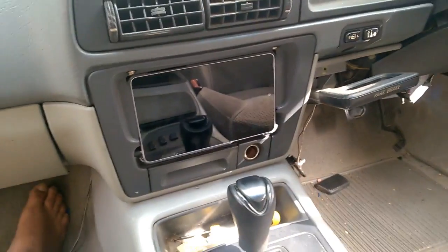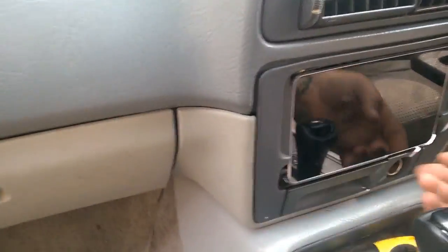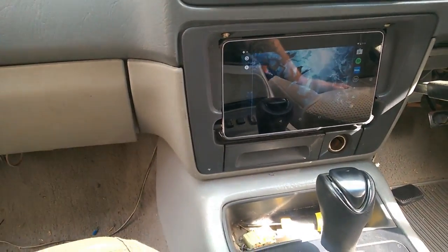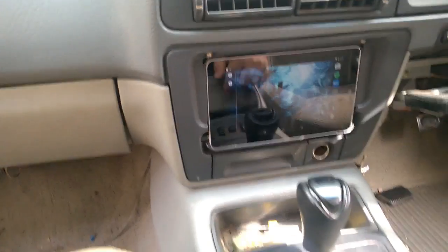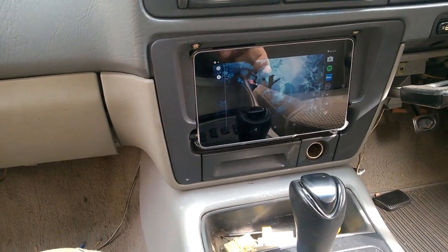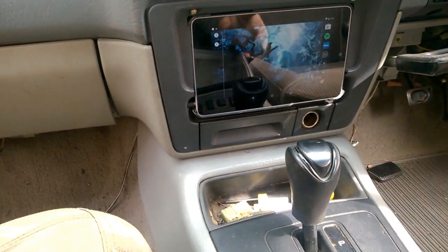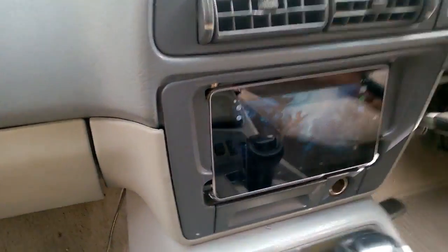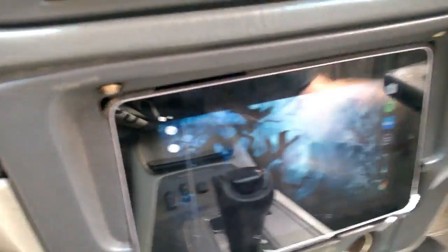The screen's currently connected to the internet through my phone. It also runs another app called Automate which runs off the ignition - so when power comes on or off it responds accordingly. Right now the auxiliary is on accessories, so I'll just turn it off.